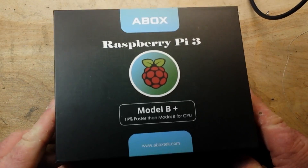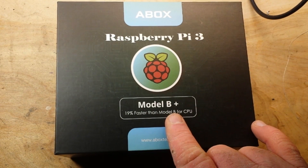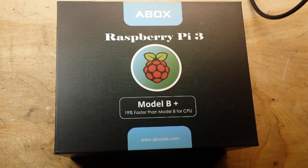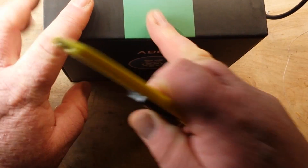I am glad to be inside because it is super cold outside and I don't like super cold. What I do like is electronics and tech, and you guys like that too because that's why you come here. So I have got something for you. This is the Raspberry Pi Model 3B Plus — 19% more better than the Model B — and this is from a company called A-Box.